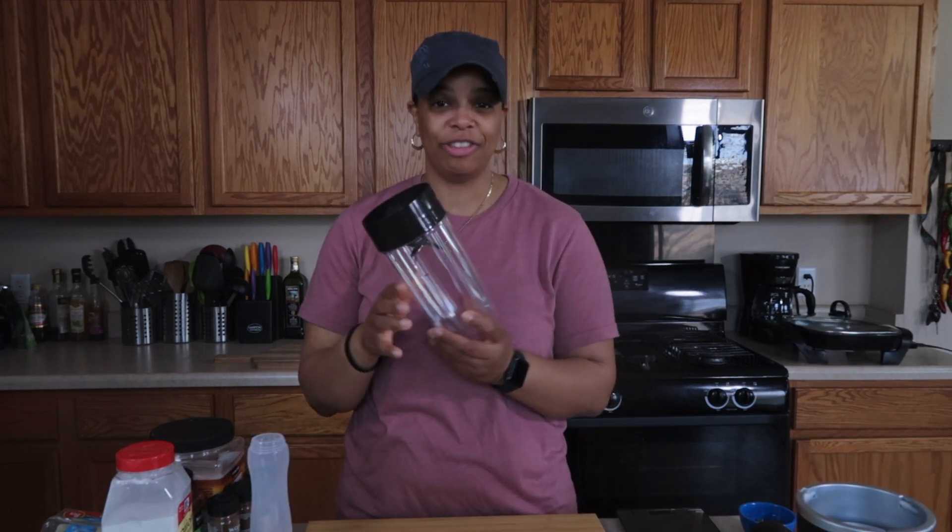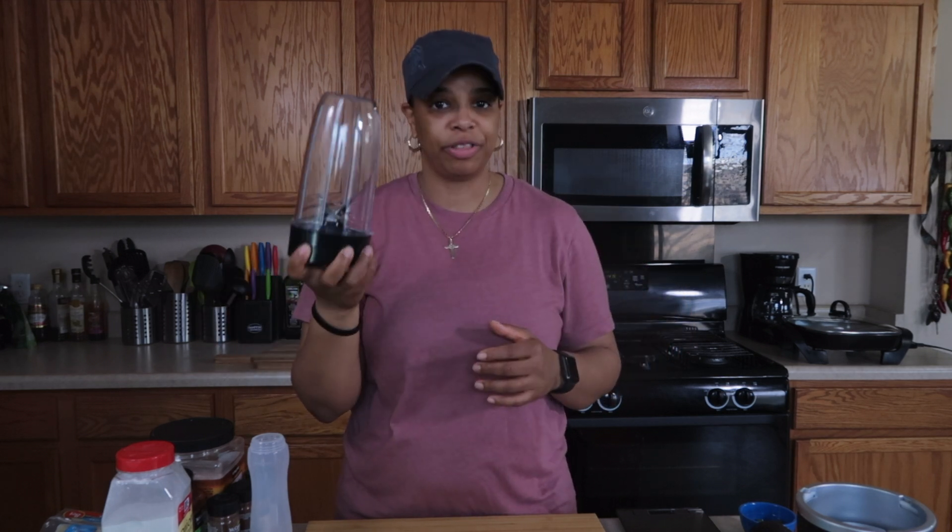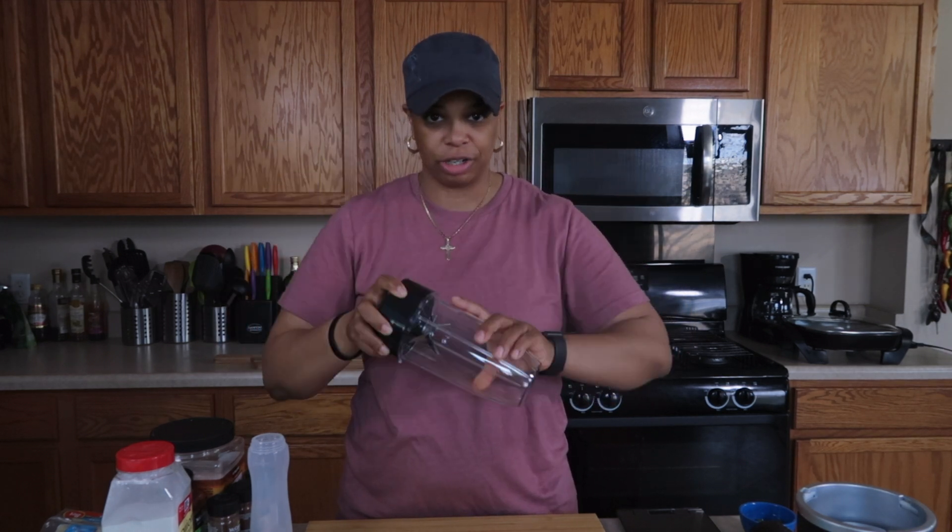The first thing I want to do is make the sauce we're going to put on top of the pizza. We're not doing a traditional marinara — we're doing a chipotle ranch sauce. I want to get that done and let it sit in the refrigerator to thicken up. I'm putting all the ingredients into my NutriBullet, but you can use whatever blender or food processor you have.